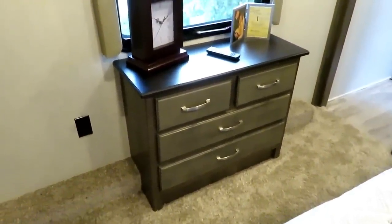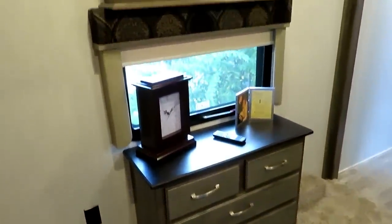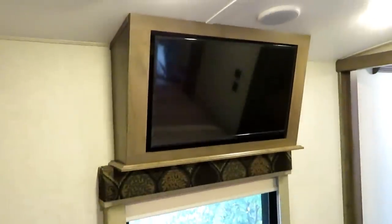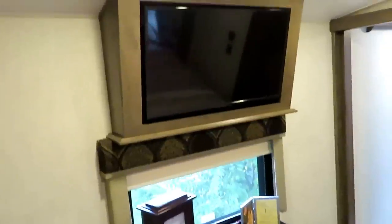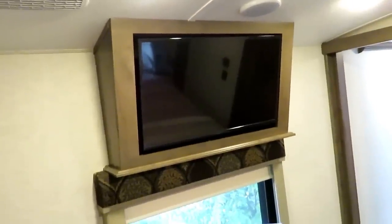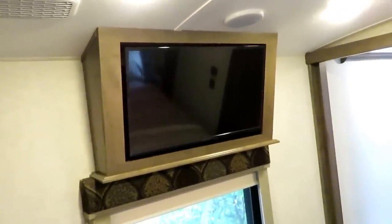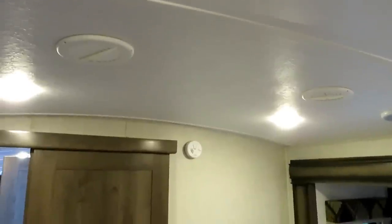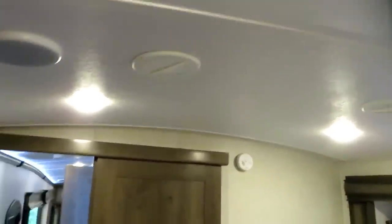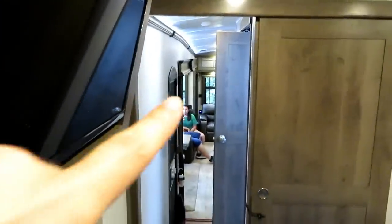On the other side of the bedroom is a dresser with a couple of drawers, a window, and the TV. We like the way this TV is angled down so when you're in bed it's kicked at a good angle so you can see it better. We have two air conditioning systems — one in the bedroom with a vent that also runs into the bathroom, and a second AC unit out in the front.